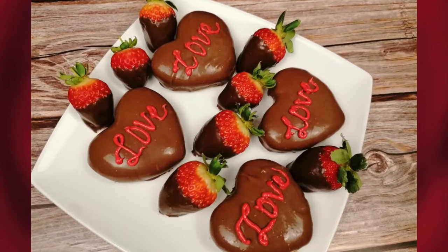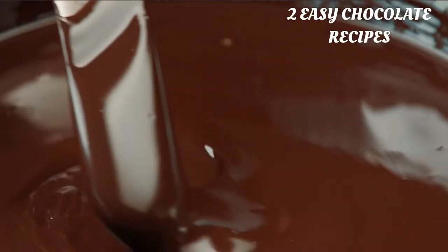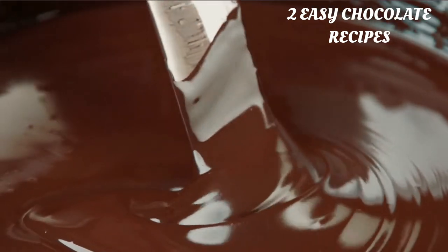Hello everyone, welcome back to Amsaf Kitchen. Today we are going to make chocolate coconut hearts. All the ingredients will be in the description box below.